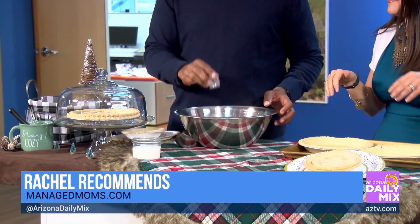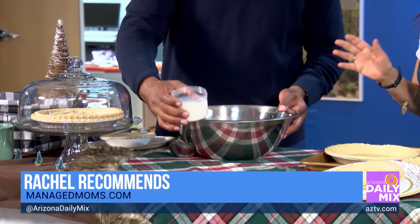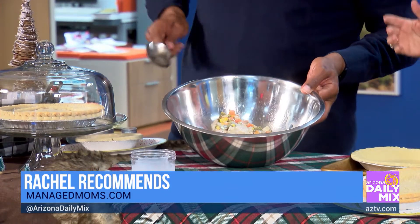Now we're going to do an eighth teaspoon of pepper. That's all? That's it — you can add more pepper, and I always do when it's done. Now we're going to do three-fourths cup of milk. You can do 1%, 2%, or whole — whatever you want. If you want it creamier, go for the whole milk. Just dump it in.